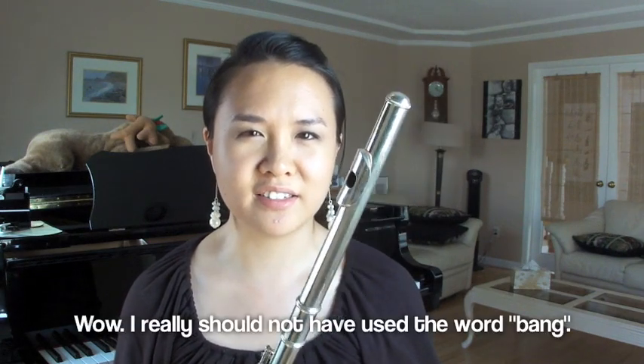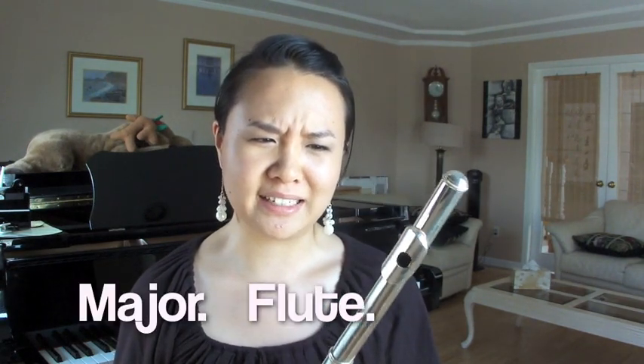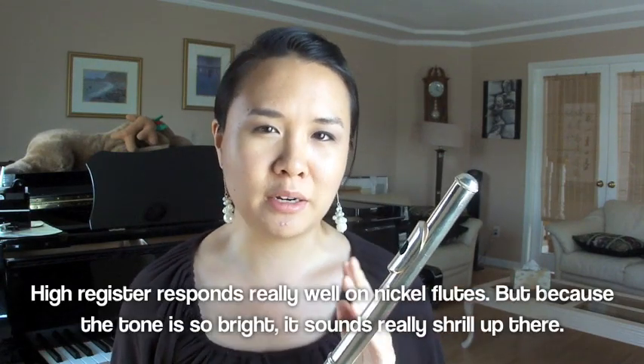Your air is bouncing off of the metal at a faster speed than it would on gold, because gold is a really soft metal. The nice thing about nickel for beginners is one, it's easier to care for because it's not as easy to dent — although people dent their flutes all the time. You must bang it really hard to get nickel dented. I've never dented this flute. Also, because it's so bright, it's easier to get sound out, and most of the ranges come out pretty nicely.